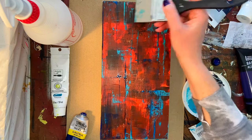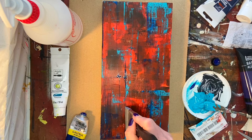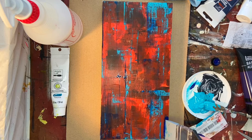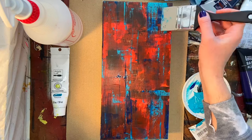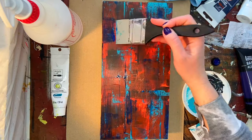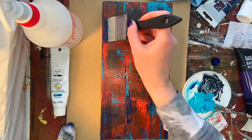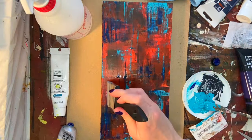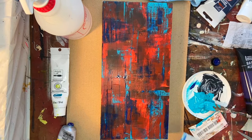Two artists can apply these techniques almost identically and still get different results because you are introducing so many different layers that it gives the work a truly unique look. I'm also introducing a little bit of Winsor & Newton Prussian blue — that's the darker blue shade I'm applying now — just to get some different values and mimic the colors from my last piece, but done inversely by applying them on top of the red.